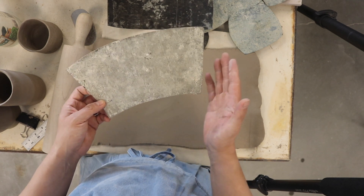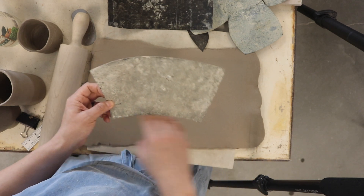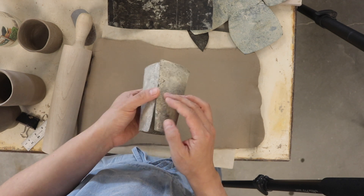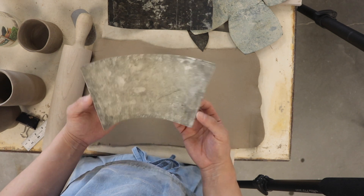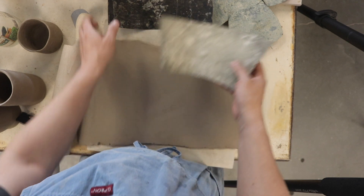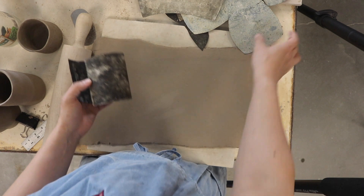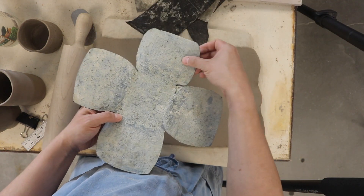What you do is find a shape — in this case it was a Starbucks cup that I cut off the bottom, then cut the seam, and traced it onto the tar paper. This is how you can make a truncated cone out of clay. But of course you can also make just a normal cylinder, like so.